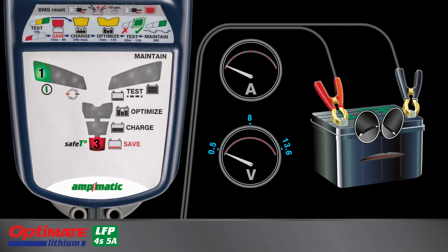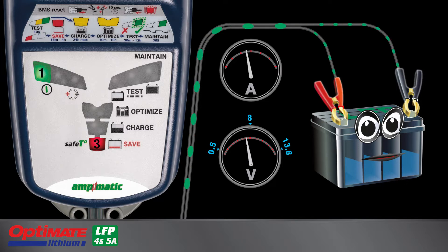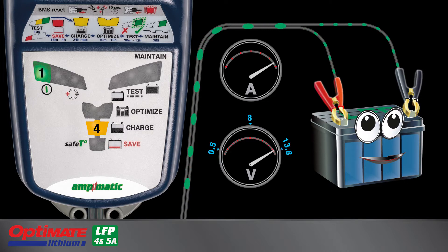Lamp 3 lights when you connect to a discharged battery retaining at least 0.5 volts. The deep discharge battery receives a controlled low charge current while cell health is monitored. Current slowly increases as the battery recovers until it can receive normal charge once again.